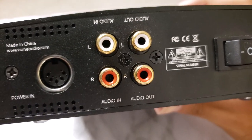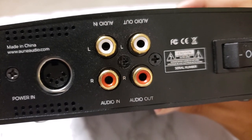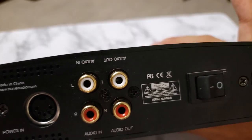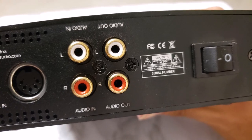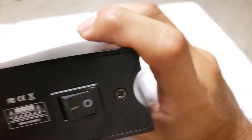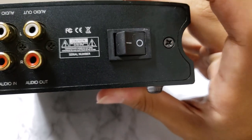These are your RCA inputs and outputs — self-explanatory. The input is where your DAC passes the audio, or a preamp. The audio out is where it gets passed through to either another amp, speakers, or anything else you've got going on. And here is your power switch.